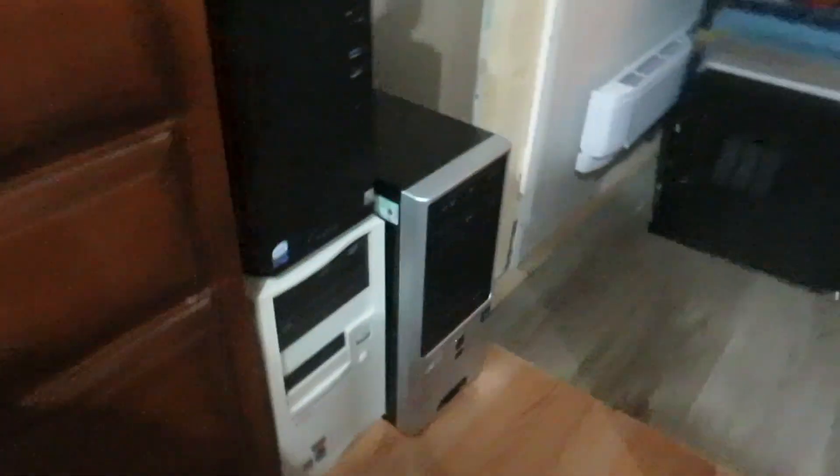This is where I usually have the computer, with my Pentium 4 machine on top of it. It's also where I have my Windows XP machine and my Windows 98 machine. I actually have it over here now, so let's go ahead and boot it up. We're going to go into the BIOS here.